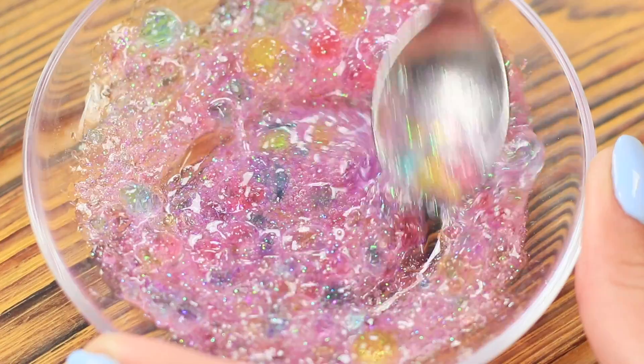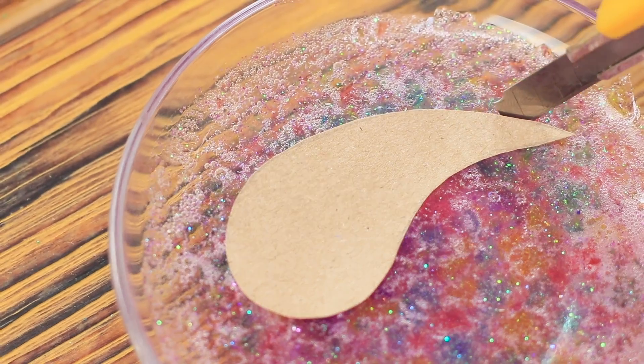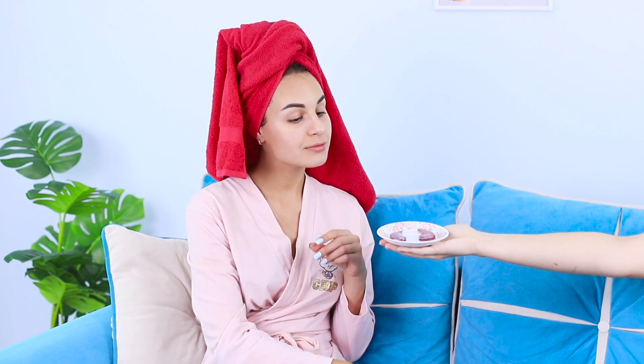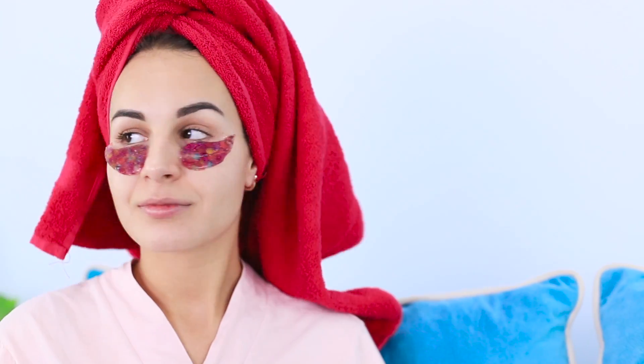Combine the gelatin mass with the Orbeez. Stir well and even out the top layer. When the gelatin hardens, apply eye patch stencils and carefully cut the edges. The eye patches are ready! Shiny! Apply pre-cooled patches under your eyes. It's so comfortable, and they don't fall off! And most importantly, no more dark circles!